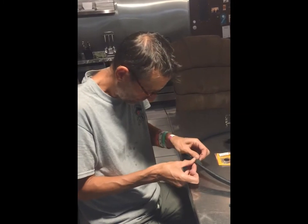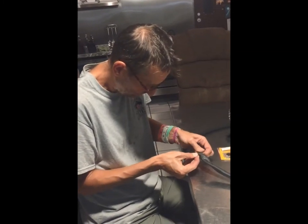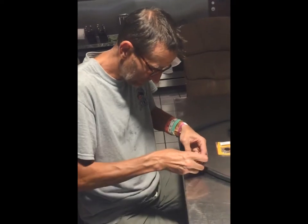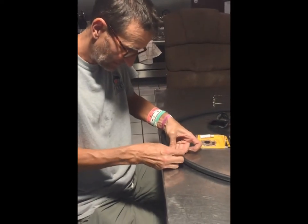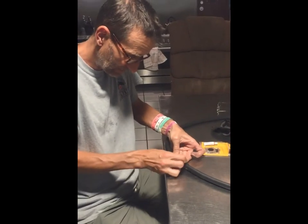Let's verify the hole is here. There it is. Roughing it up a little. So we're doing this real time and I've never used this repair kit before.